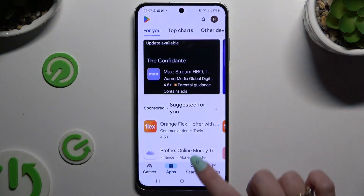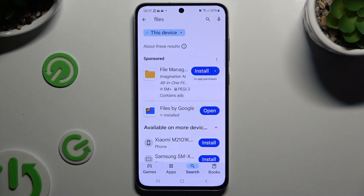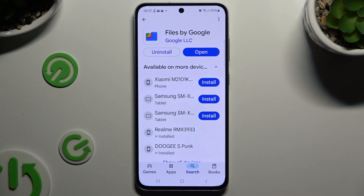Begin by opening the Play Store and downloading the free app Files by Google. When your app is ready, open it.